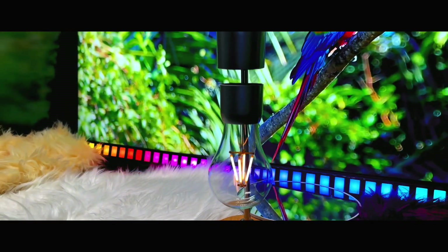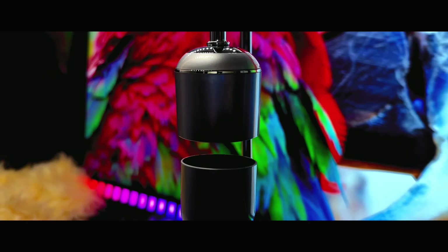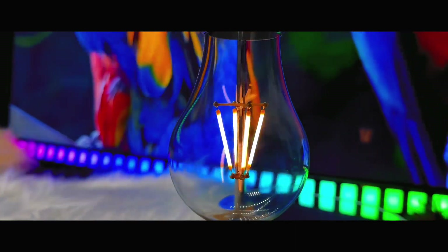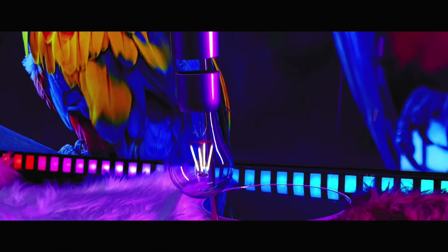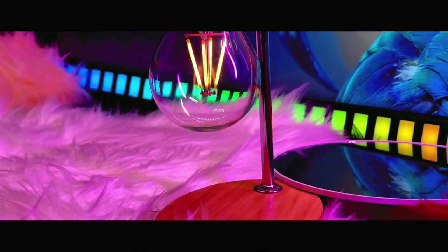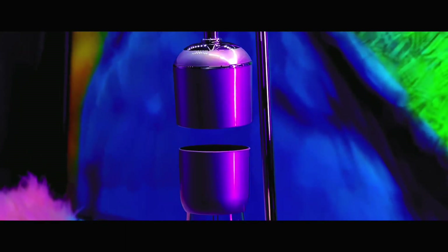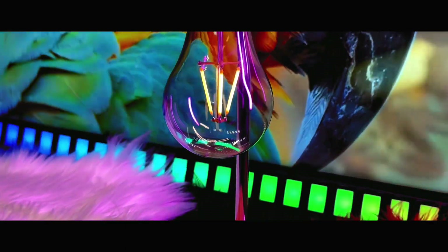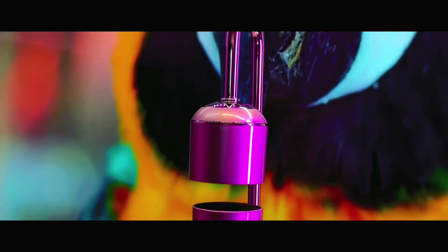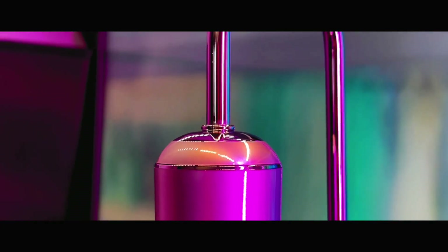The levitating smart lamp lights up your space and illuminates your mind. The calming effect of real levitation converges with futuristic features like wireless charging — it's a stunning and practical accessory for your home or office. The design looks really amazing and makes you relax just by staring at it. The disc lamp can also charge any phone that supports wireless charging, making your life more convenient and stylish.